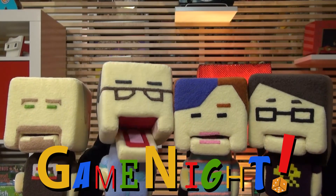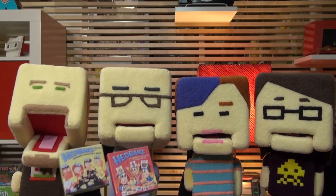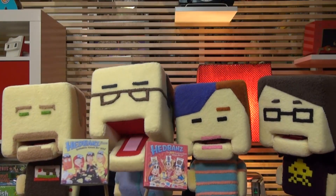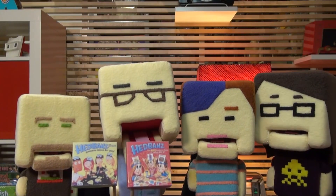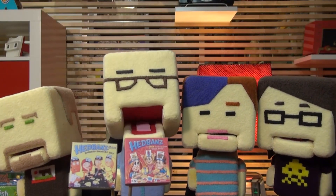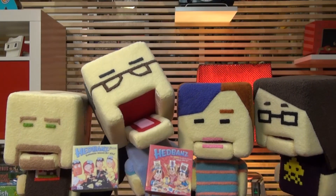Game night! Tonight on Game Night, Lincoln, Nikki, Aaron, and myself Dave are going to play two games of Headbands. The first is Headbands for Adults for 2-6 players, and the second is Headbands for Kids, also for 2-6 players. They are both designed by Dan Glimm and Henrik Stronberg, and they are both published by Spin Master. Let's band some heads!